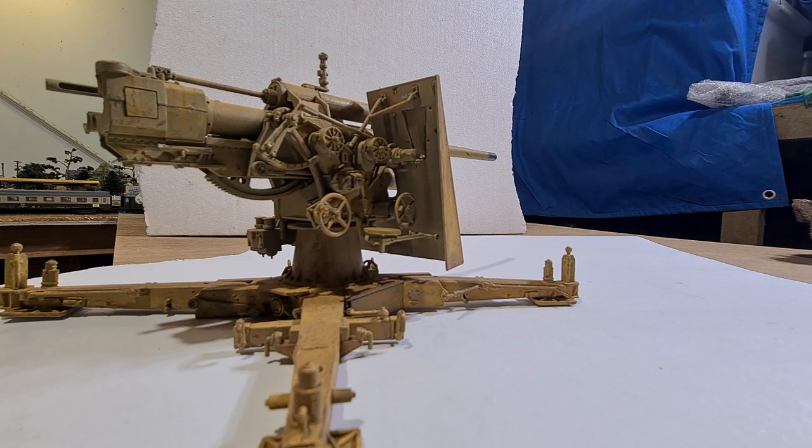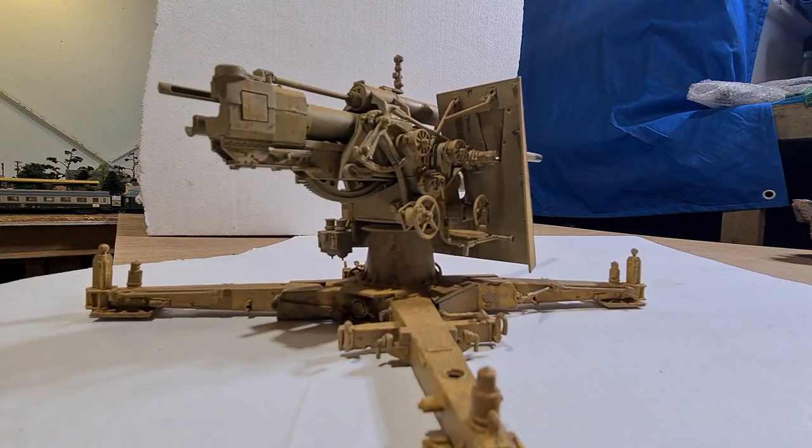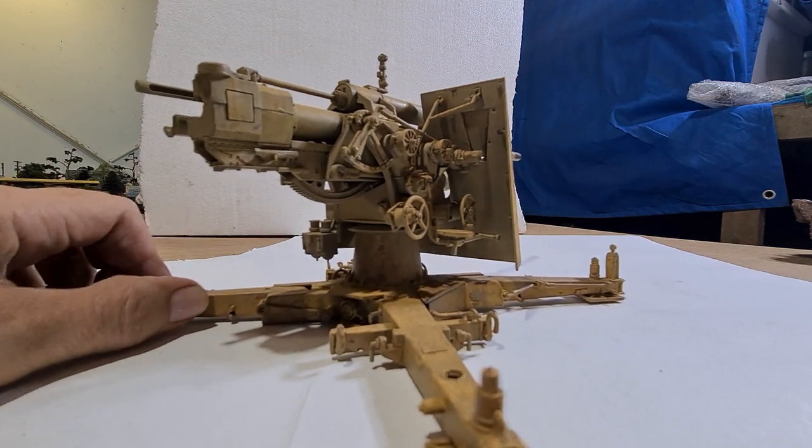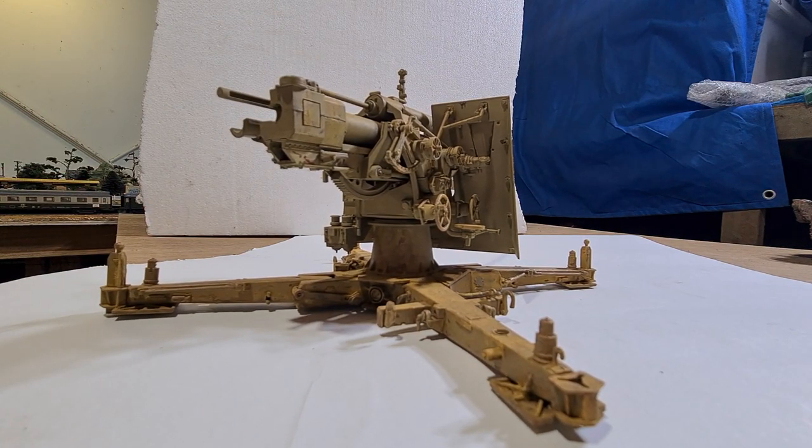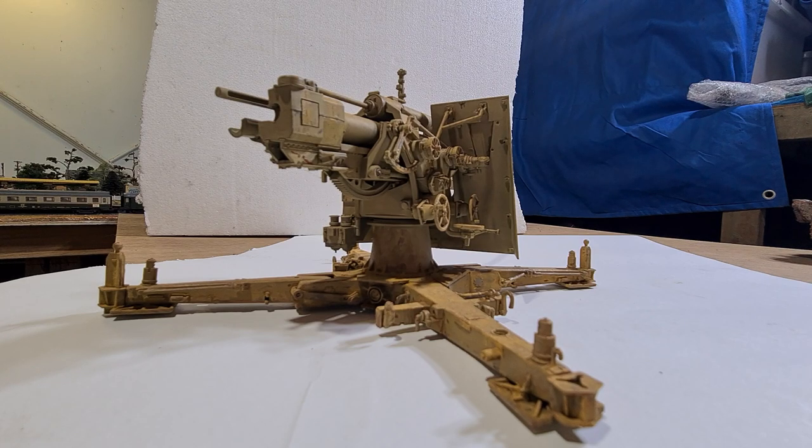They didn't have Tiger tanks there for the most part — I think they started getting Tigers towards the end, but by then their situation was pretty much no good. They got beaten by Monty and the Commonwealth forces. I say Commonwealth because there was more than just British there — there were Australians, South Africans, a few Free French, and maybe even a few Poles.